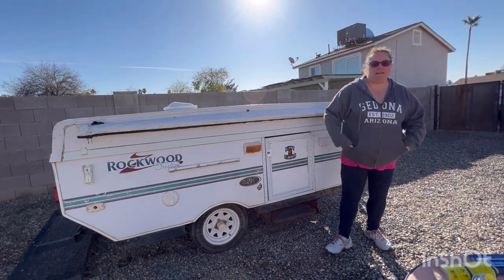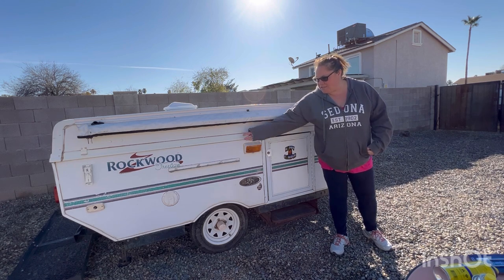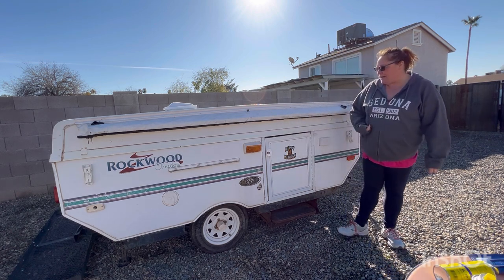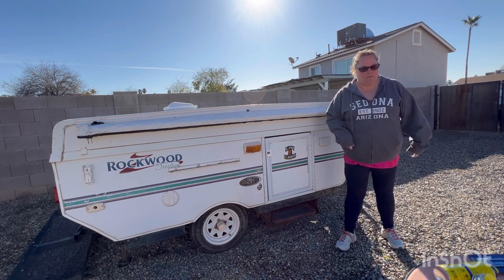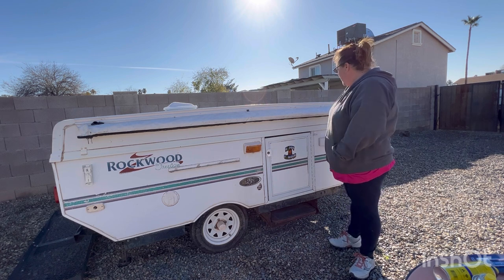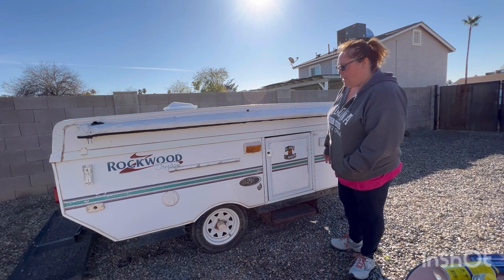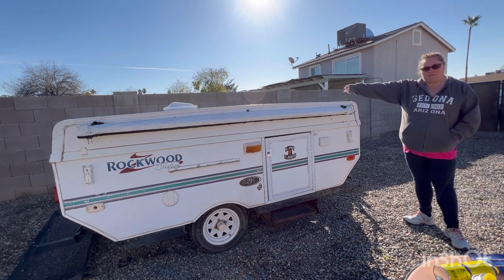Welcome back to Adventure in April. This is our new pop-up, the Rockwood Freedom 2000, and we just got a new winch for it because the old winch was kind of messed up. We're gonna try it out with the new winch. We still have some stuff to add to it, but here she is. We also got a new vent for the top.